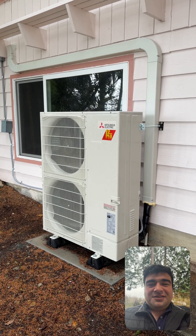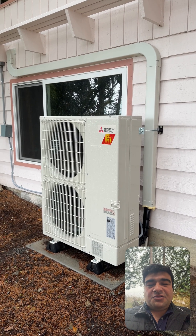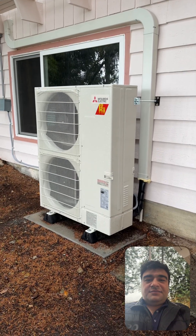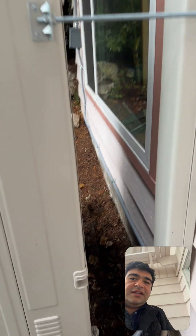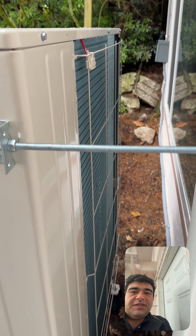We have them on the sumo risers. I'm here on a callback — we have a dirty filter, and I'm going over the controls. If you have a heat pump, make sure to check the back. I already cleaned this, but there were some leaves starting to stick to the back of it.